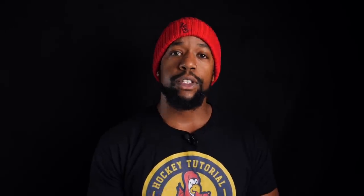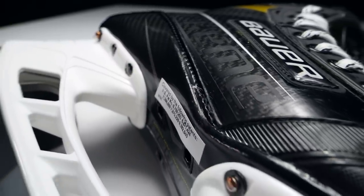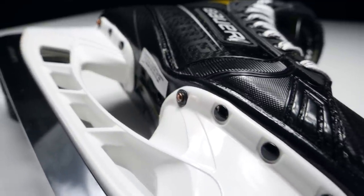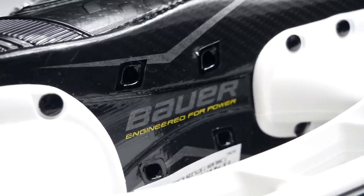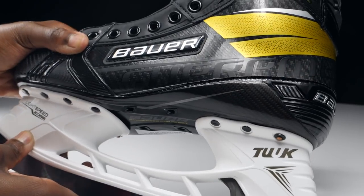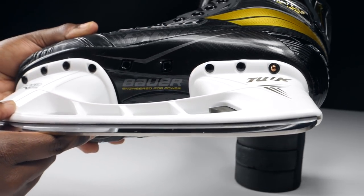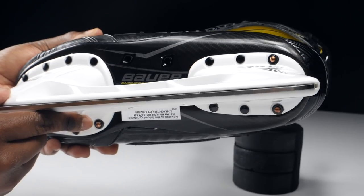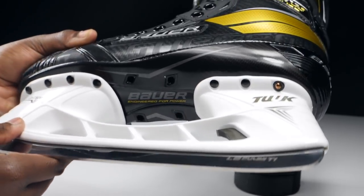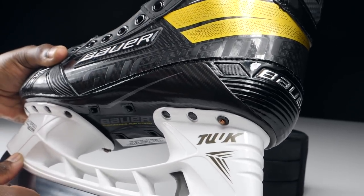Moving up into where these skates get very interesting — the quarter package. Starting with the outsole, the Ultrasonic skates use what Bauer refer to as a unibody construction, which I'd describe as a hybrid between a one-piece construction and a two-piece skate. Although the Ultrasonic is still very much a two-piece constructed skate, that unibody construction — where the outsole comes up much higher into the quarter package and heel area — has a few benefits. It helps increase the general durability of the lower section of the skate's quarter package and the outsole itself, and it could also be argued this adds a little bit of stability to the skate.